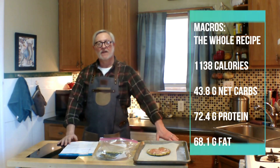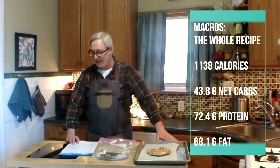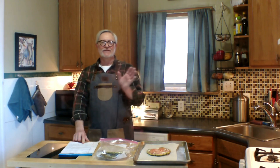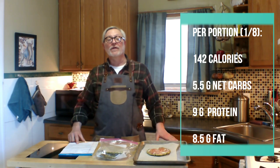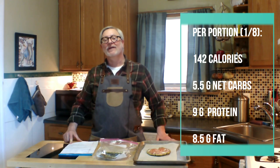Let's talk about macros before we go. For the entire recipe, it comes down to this: 1,138 calories, 43.8 grams of net carbs, 72.4 grams of protein, and 68.1 grams of fat. Per portion, when you make eight pizza crusts the way we did here — you won't believe it — 142 calories per portion. That's just nothing. You could build a really great, tasty, satisfying pizza on top of that. Each one only has 5.5 grams of net carbs, 9 grams of protein, and 8.5 grams of fat.